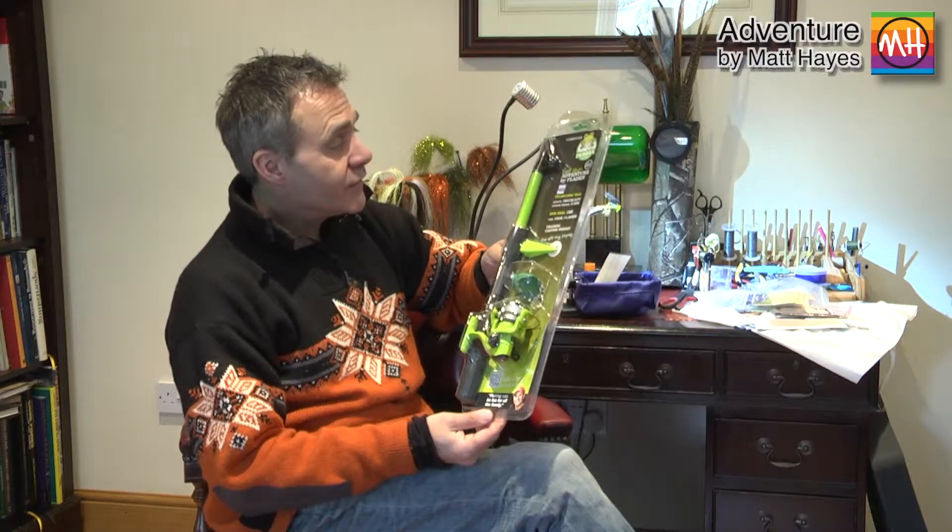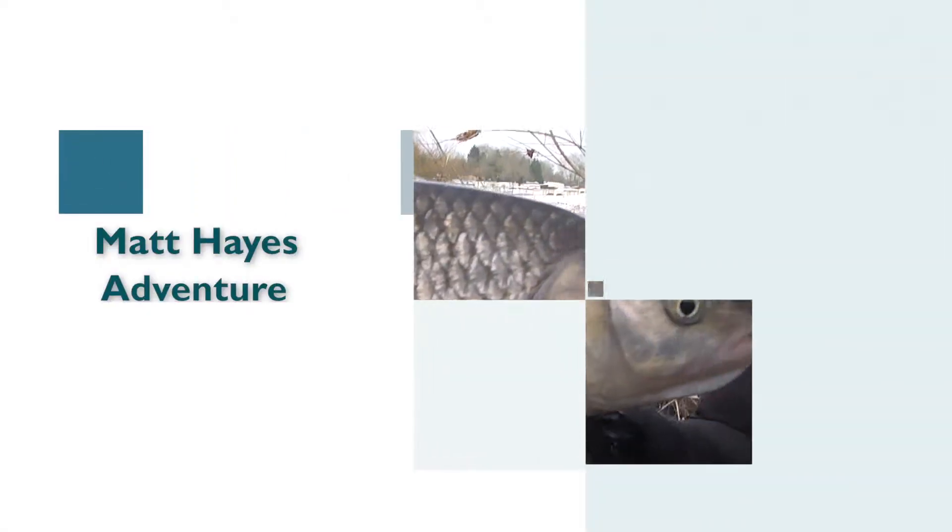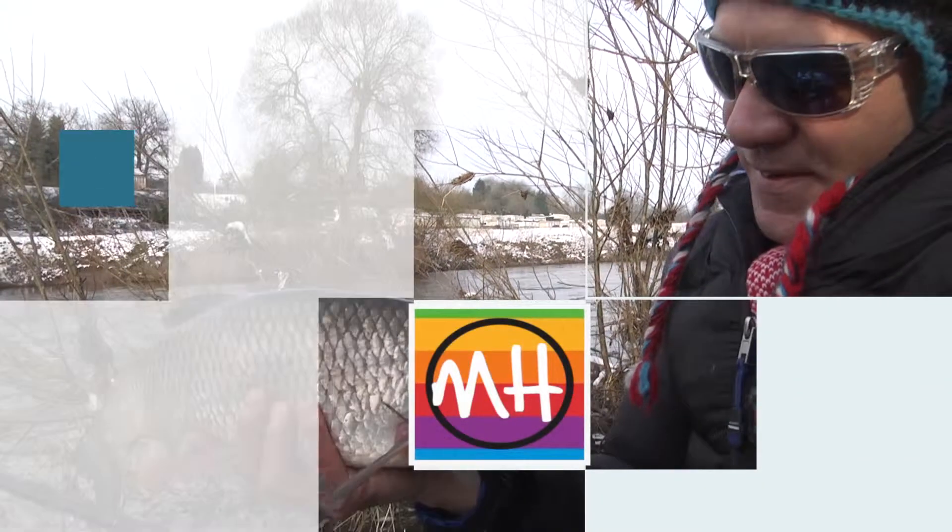I think it's a great gift for kids to get them introduced to fishing.